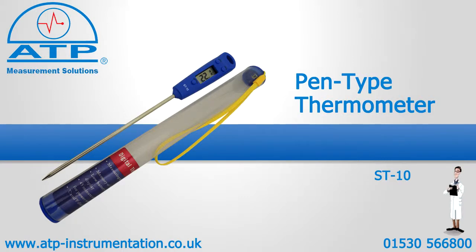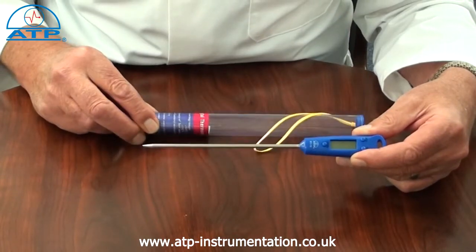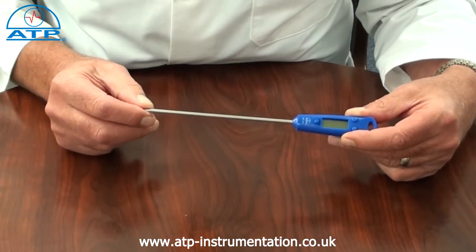An introduction to the Pentai thermometer. It is supplied with a storage tube and battery. This instrument is ideal for temperature monitoring of liquid and semi-solid items such as food.